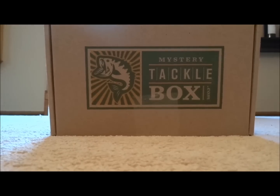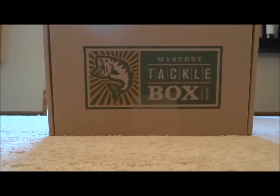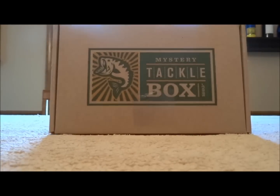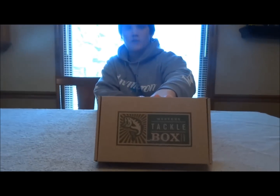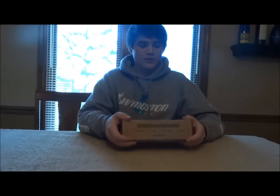Hey guys, welcome back to another episode of Fishing the Flare. Today I have the February Mystery Tackle Box — box number one here. Box number two I believe is in the mail. Sometimes the mailman screws it up, but if I don't get two boxes it's not a big deal. Here's number one, we'll get rolling.